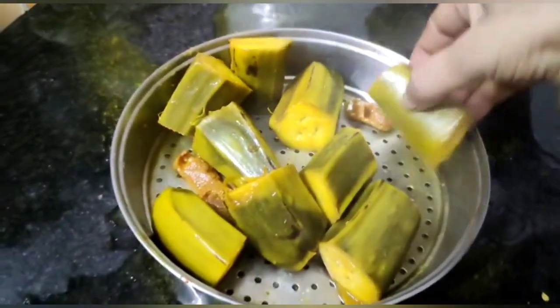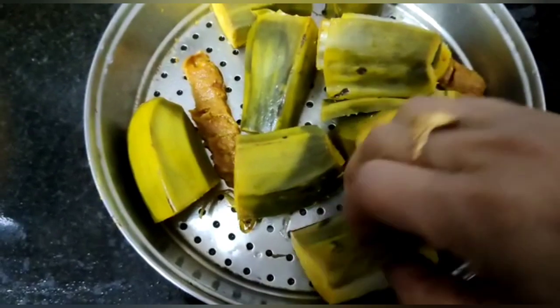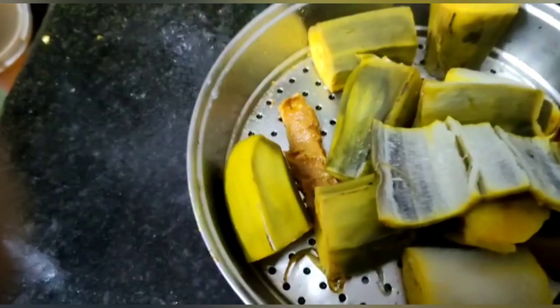Now drain the excess water. Now take off the raw banana's peel.